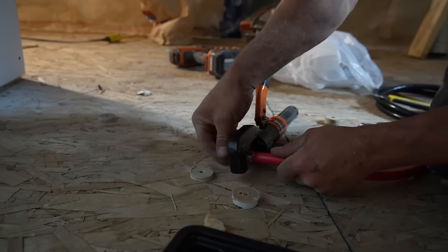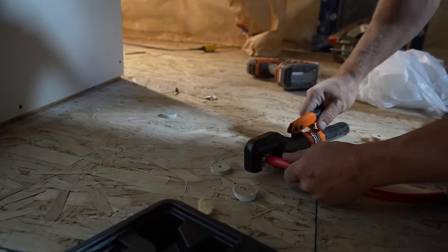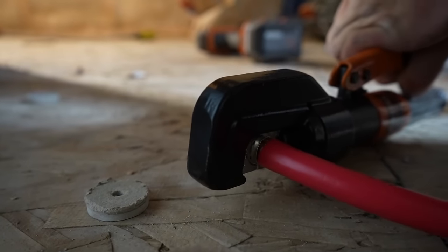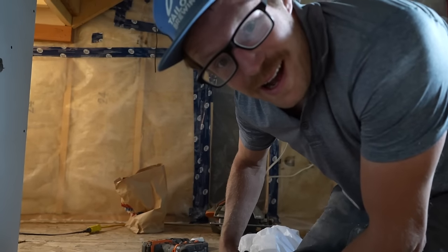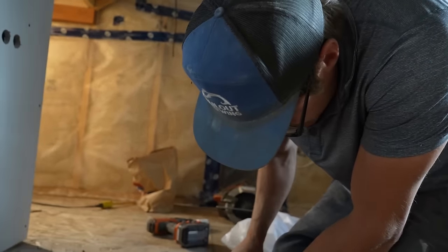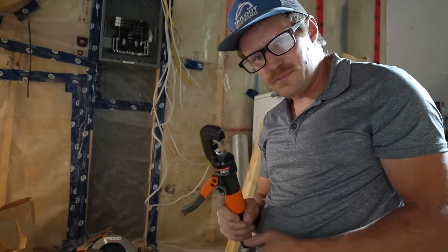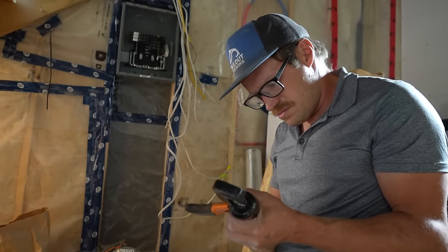I'm crimping a lug — I've got a hydraulic crimping tool from Amazon, we'll link it below. For the price, it's pretty damn good so far.